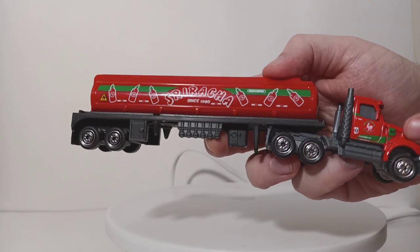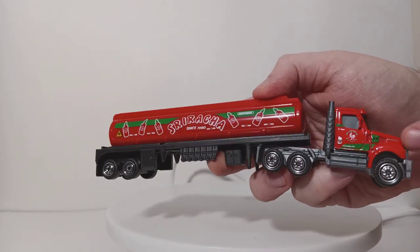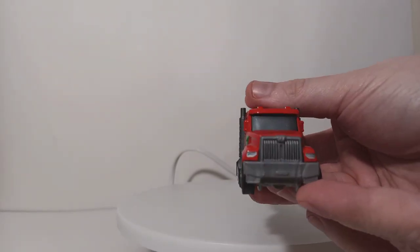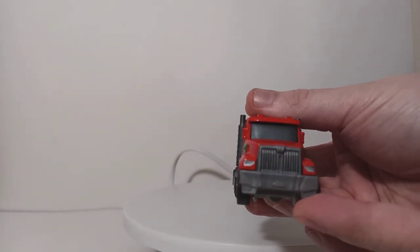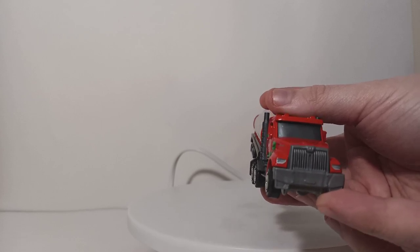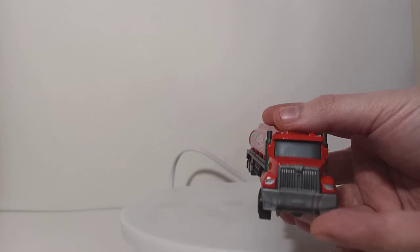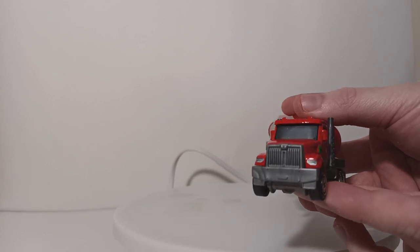You have the same logo on the door of the truck as you would on the door of the pickup truck. You have your Western Star 'W' logo here. Coming along to the front of the truck, I really like the grill that they were able to do, because they captured the essence of the Western Star 49X tractor really, really well. It looks quite decent.